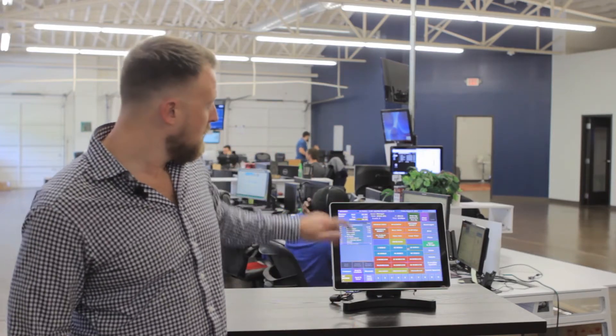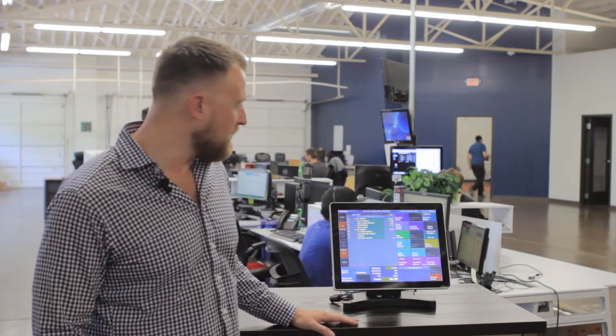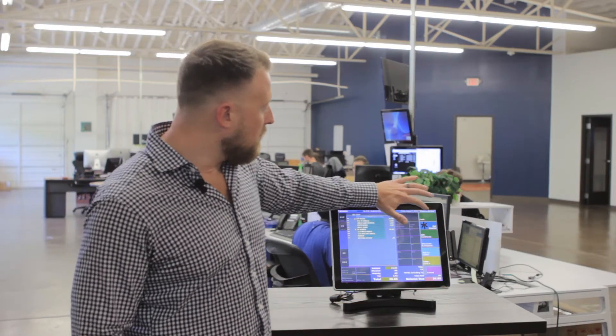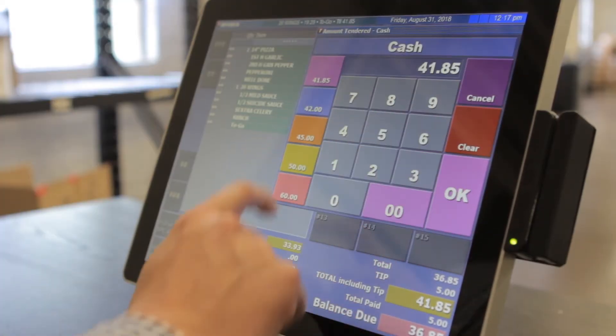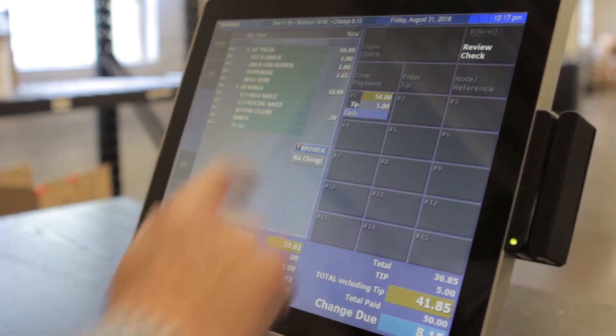Taking payment is easy, whether it be cash, credit card, mobile payments, Apple Pay, whatever makes sense for you. Come up here and once we review the order and everything's correct, I can come over and pay the check however I would like to. At this point in the screen, you can take whatever type of payment you'd like to. We'll go ahead and do cash. I'll go ahead and say that we're going to do a $5 tip and say that they handed us a $50 bill, and we'll go ahead and close it.